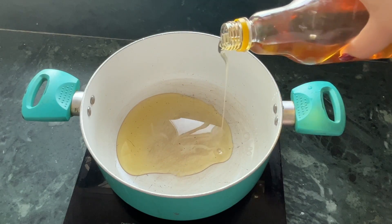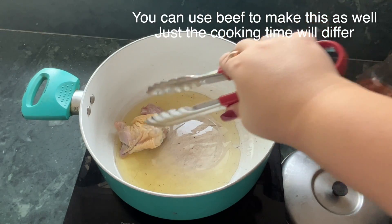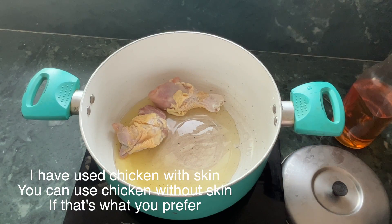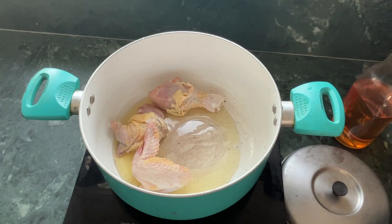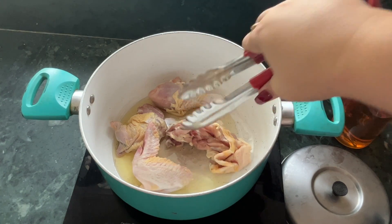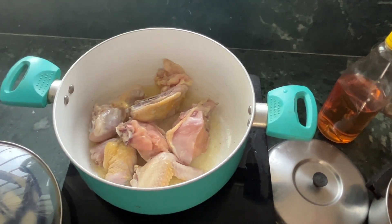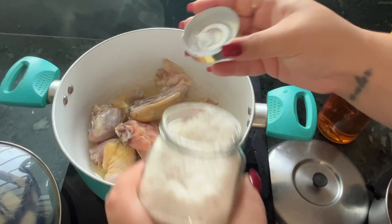It's time to pour in some oil. We'll sear the chicken a little bit. I like to add a little bit of color to it.